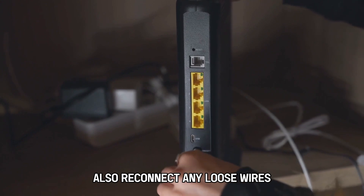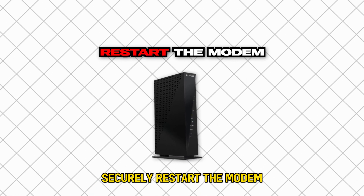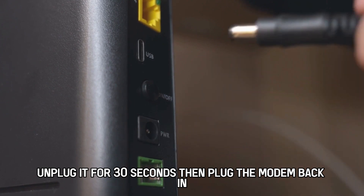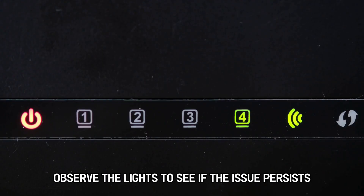Also, reconnect any loose wires securely. Restart the modem. To address network interference, you can reboot the device. First, unplug it for 30 seconds, then plug the modem back in. Observe the lights to see if the issue persists.